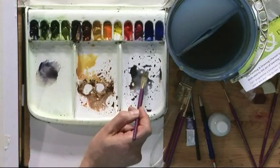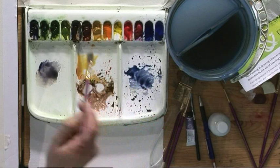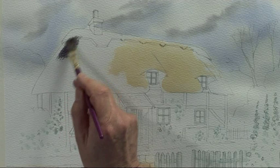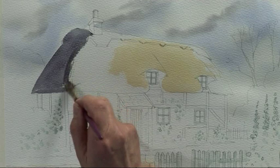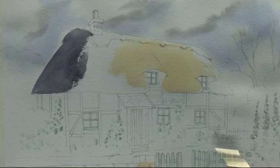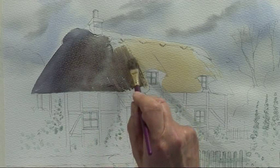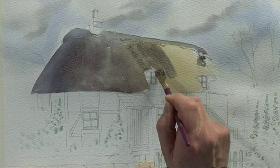Put that in first while they're still wet, then mix up a warm grey colour — ultramarine with some burnt umber, and a little bit of burnt sienna as well. Start to wash that over the roof, fairly dark down the side, and bring that down to the bottom of the roof. Change the colour slightly by adding a little bit more burnt sienna. With that grey colour, run it along the top of the roof, then pull that colour down over the raw sienna.